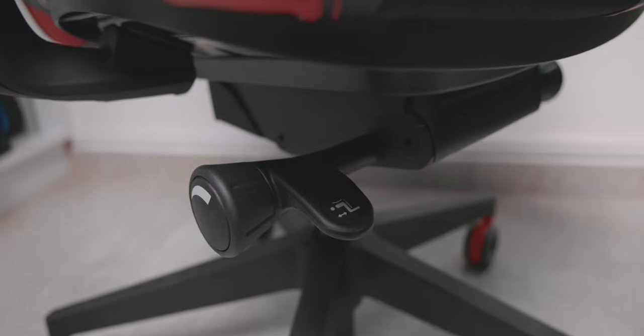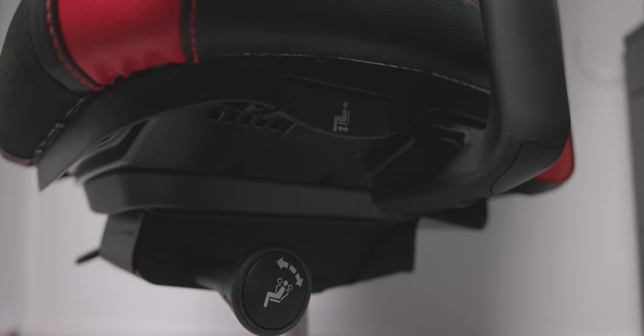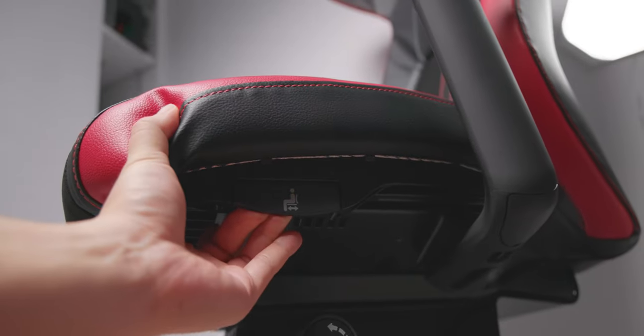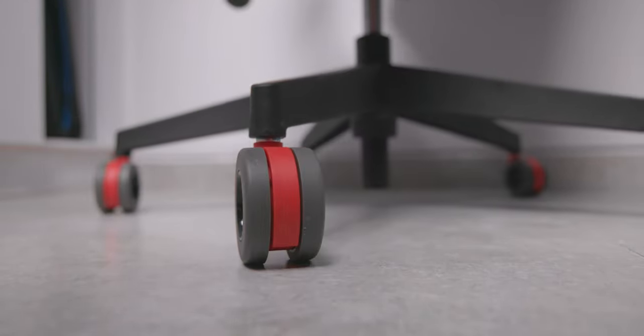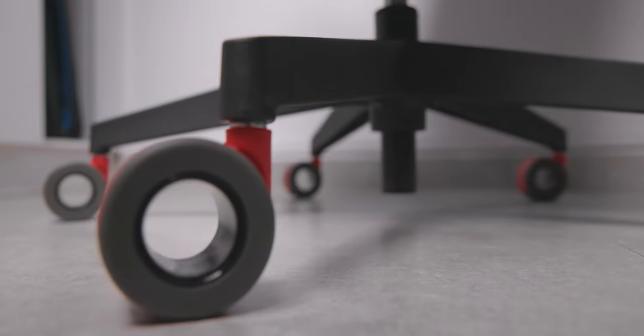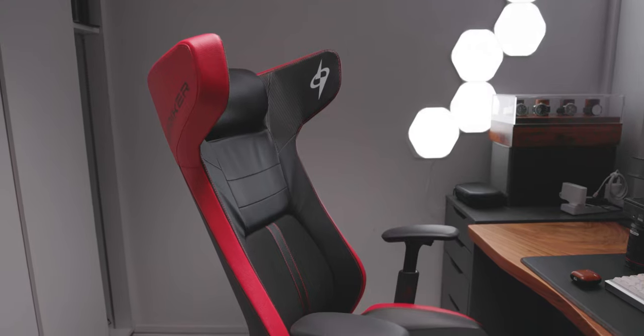Right below the chair are all your basic controls for the seat height, backrest tilt, and the tension adjustment for the backrest spring. You'll also find the adjustment for the seat depth there. Going further down, the wheels — something we don't usually talk about — are extremely smooth. It's kind of unnatural in a sense; usually chairs feel a bit more rigid and clunky, but this one feels very rubbery, spongy, and smooth. It's just very fun to move around on this chair.